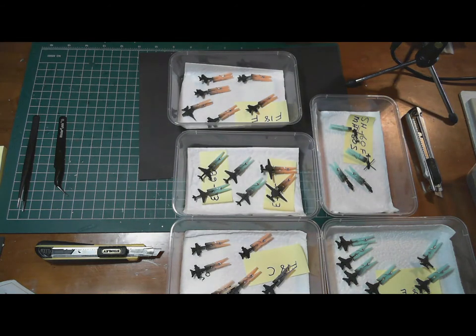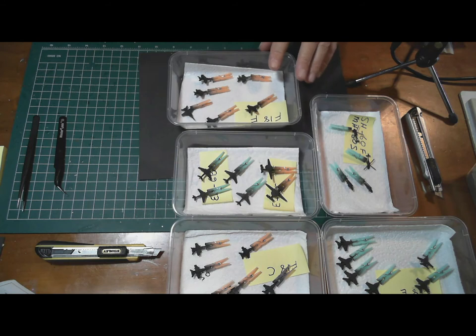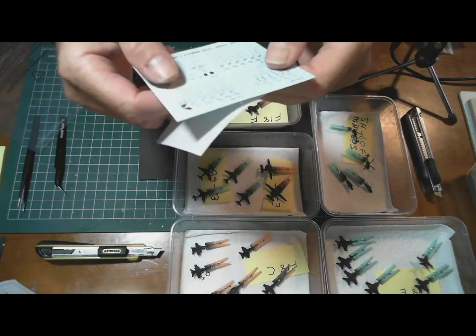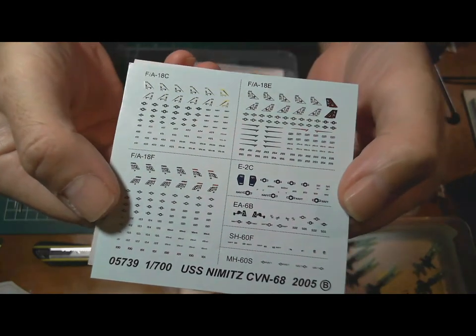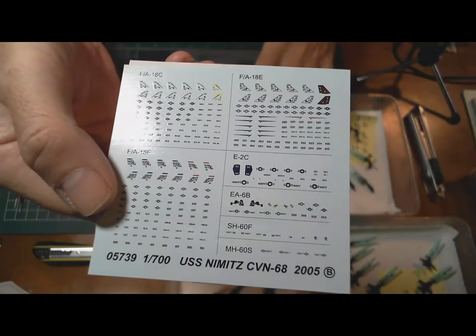I'll come back in a second with all these aircraft painted to see how they look. Of course there are a lot of decals to go on these aircraft as well — these will be the smallest decals I've ever done. Here's the decal sheet — look at the size of those. They're very nice though. I'll have to clear coat these aircraft as well before applying them.